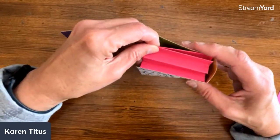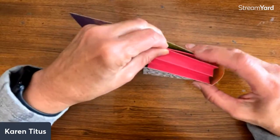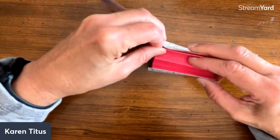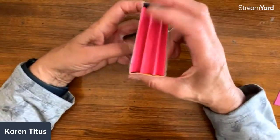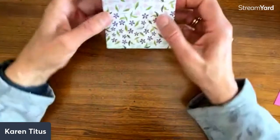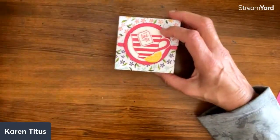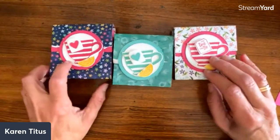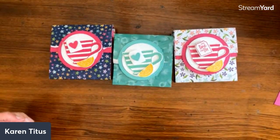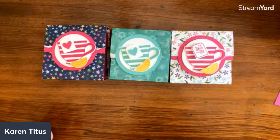There we go. We'll close this one up. How cool is this? This becomes now our base. Put in the tea. Decorate however you want. And here are three fun samples right here. If you'd like more little projects like this, here's a whole bunch of them.